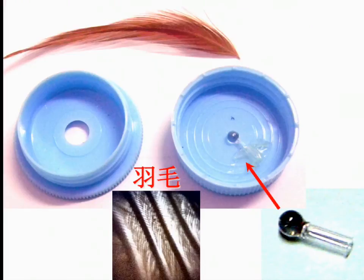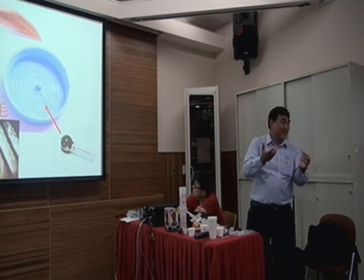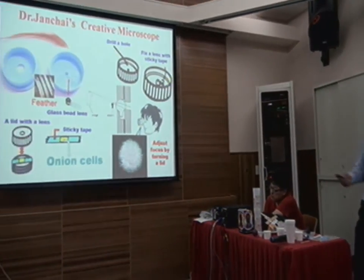Now I modify it a little bit. I'm using a plastic container. Make a hole just to let the light pass through, and this is the lens. Do the same thing — if you want to see something, put your face over here and have a look. It's really simple. This is a creative microscope.